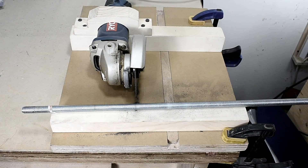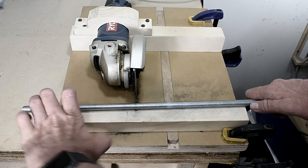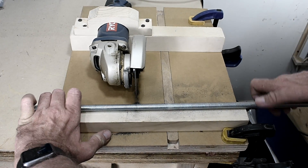The threaded rod I'll be using is a half inch. I'll be cutting about 21 inches in length.